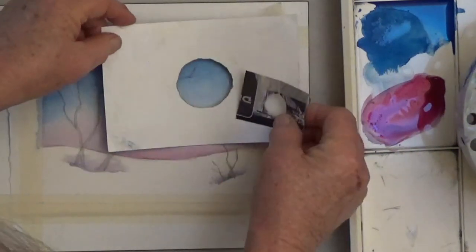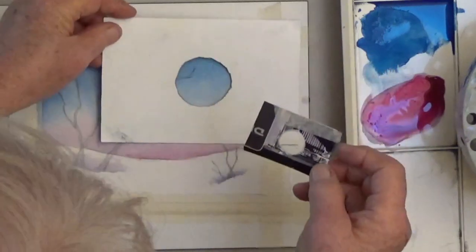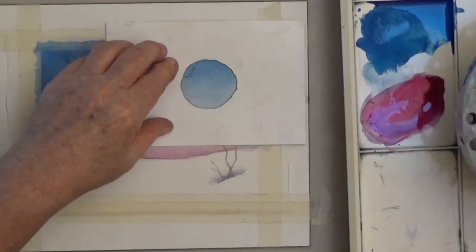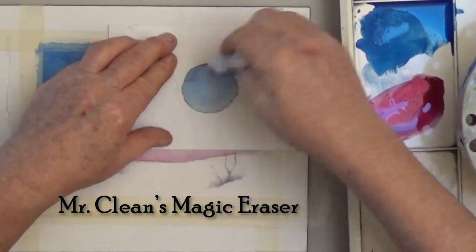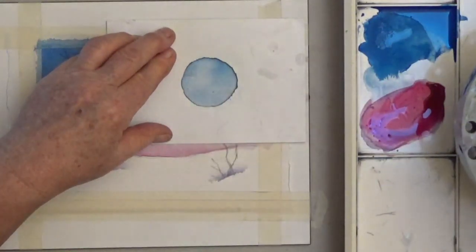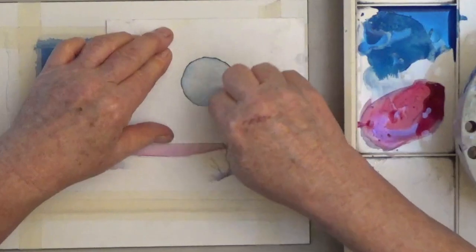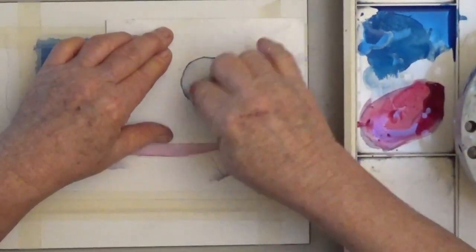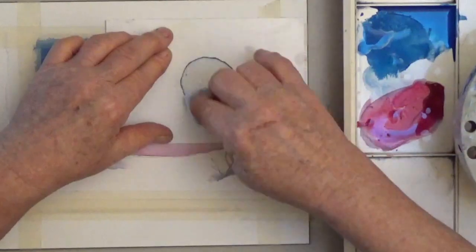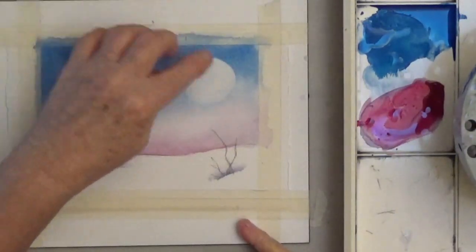Now that it's dry I'm going to lift off my moon. I cut a stencil — a large and a small — from an old photograph, and I think I'm going to use the large. I hold it in place and take a damp Mr. Clean's Magic Eraser, which you can buy at your grocery store, and wipe off some of the paint, rinsing the eraser between passes. It doesn't have to go back to completely white paper. The advantage to lifting is that it's easier than painting around the moon and it gives you soft edges — no pencil lines, no hard edges.